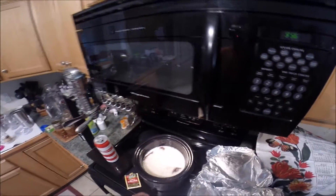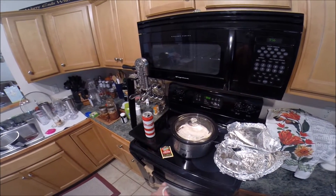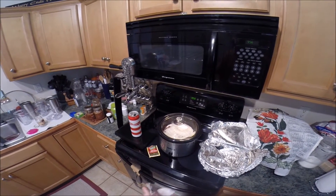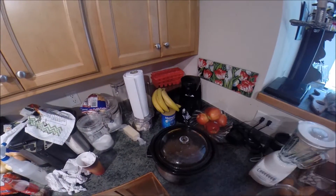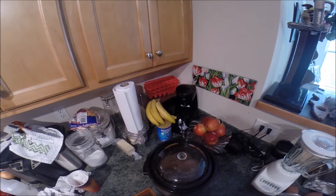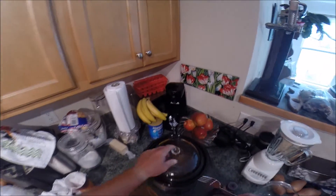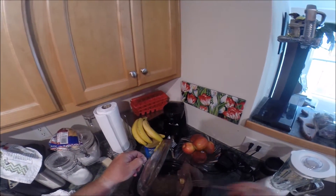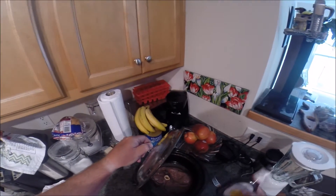We're gonna set it on high for eight hours, and then when we come back I'm gonna show you guys how we make pulled deer pork sandwiches. We're at the four-hour mark with our deer roast - first time I've opened it so you can see the progress.